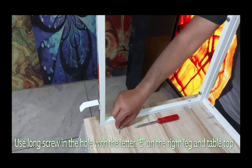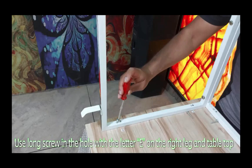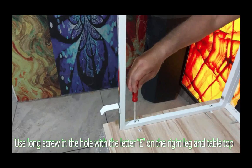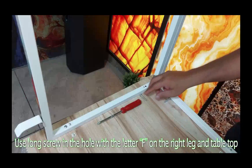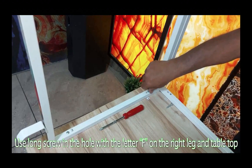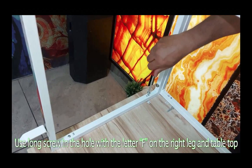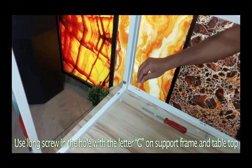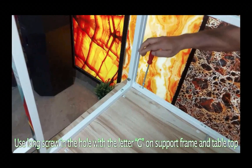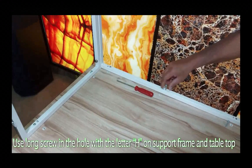Use a long screw in the hole with the letter E on the right leg and table top. Use a long screw in the hole with the letter F on the right leg and table top. Use a long screw in the hole with the letter G on the support frame and table top. Use a long screw in the hole with the letter H on the support frame and table top.